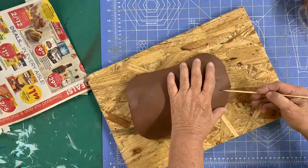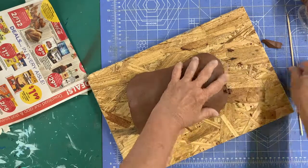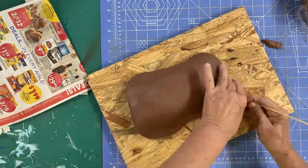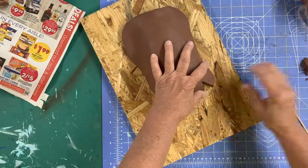Draping the clay slab over the form, I cut out triangles to remove some of the extra clay. I'm blending with some force to make sure that my clay will not come apart when it dries. You can also slip and score as you blend.